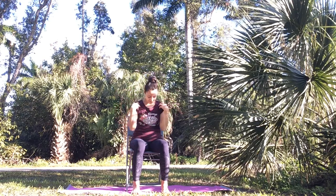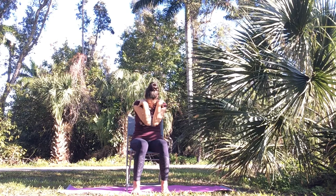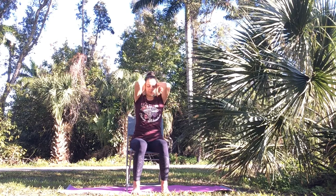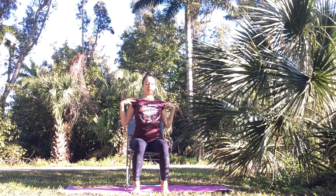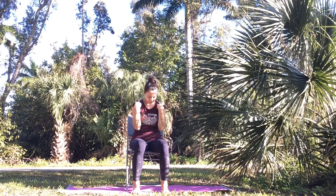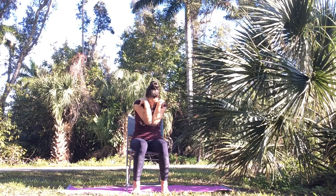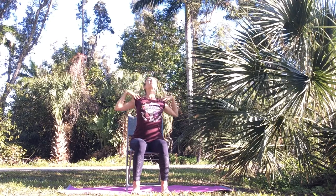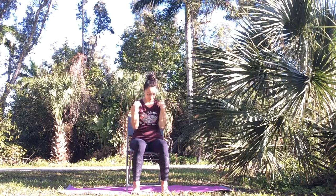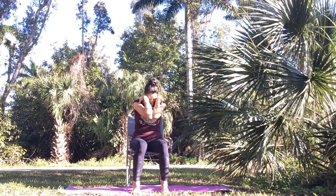As you inhale, round your spine and bring your elbows towards each other. Exhale, open your chest, bring your elbows out to the sides. Do a few more — follow your breath. The most important thing here is that you release tension in your shoulders, rolling out any kinks and stiffness.